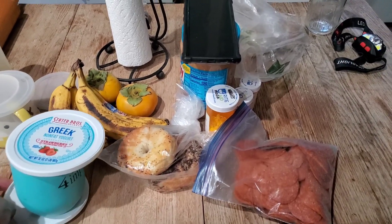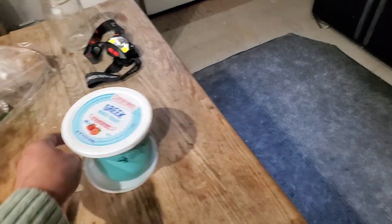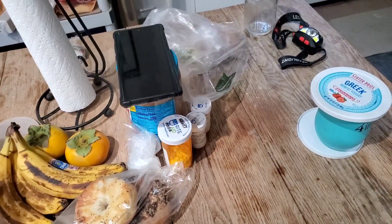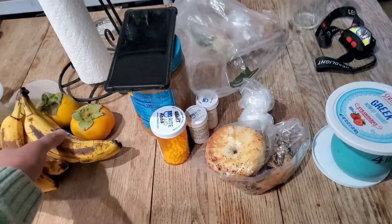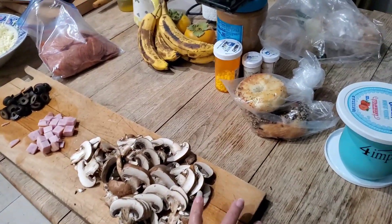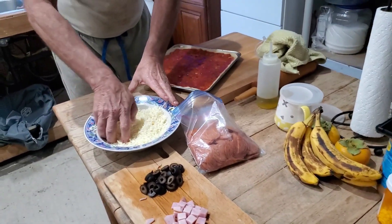Ibigay natin sa kanya ang mga ingredients. Ingredients dyan, ilinyan natin kasi soul chef ako, remember? Yan ang trabaho ng sushi — pag-ahiwa, pag-aabot. Diba? So, ayan, layer na niya.